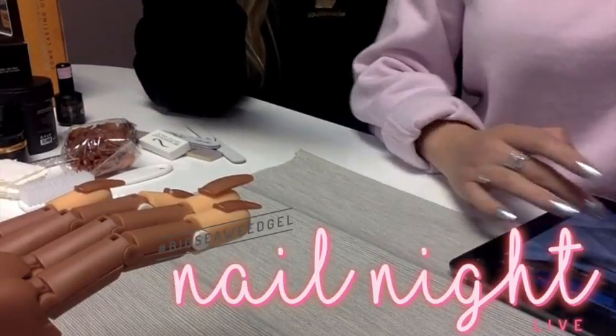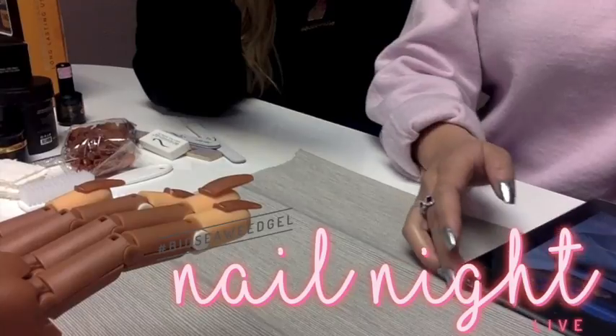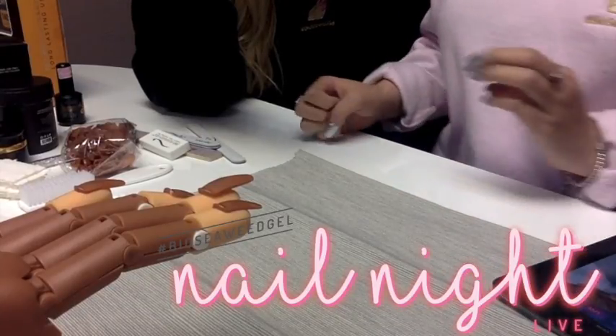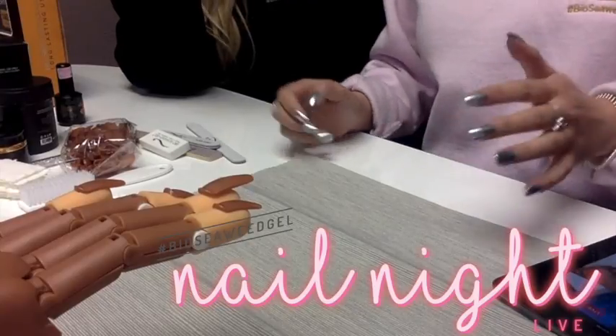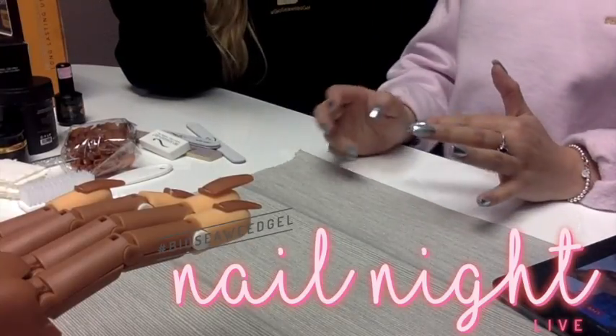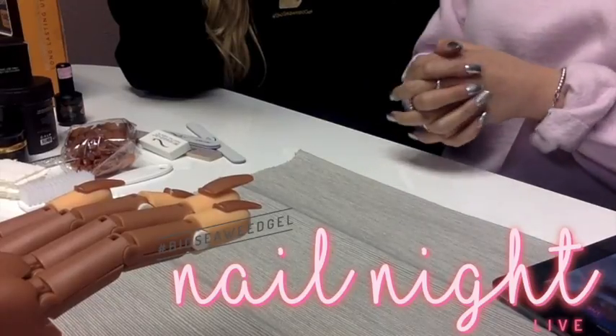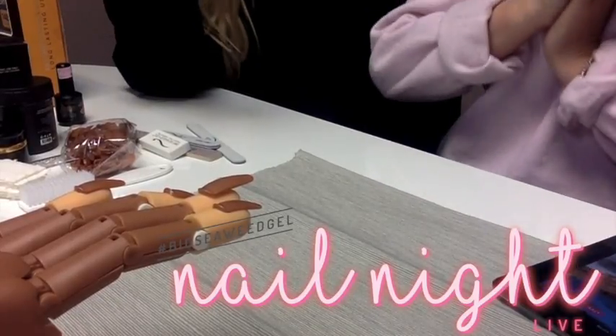It's been a while since we did a Nail Night Live. Shout out to Ashley from Fashion All Star Nails, one of our brand ambassadors. We were chatting and she's like, why don't you do them anymore? And I was like, honestly, it's not even that we don't want to — it's just we've been so busy. But we were like, you know what, you make time for things that are a priority. So that is why we're doing Nail Night Live tonight.